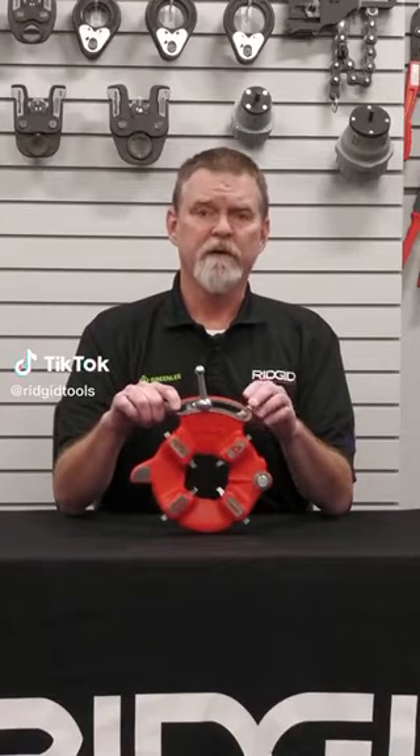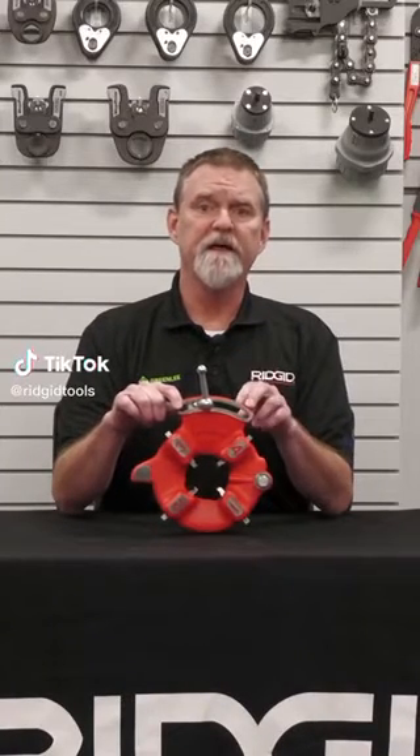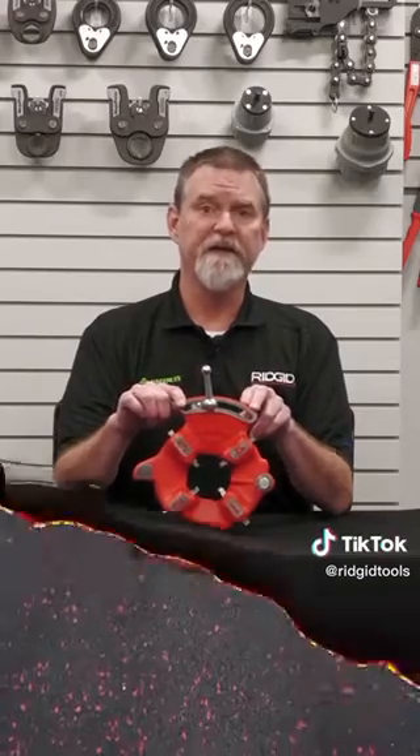Hi, I'm John with RIDGID. Today we're going to go over how to change the dies on an 811A universal machine die head.